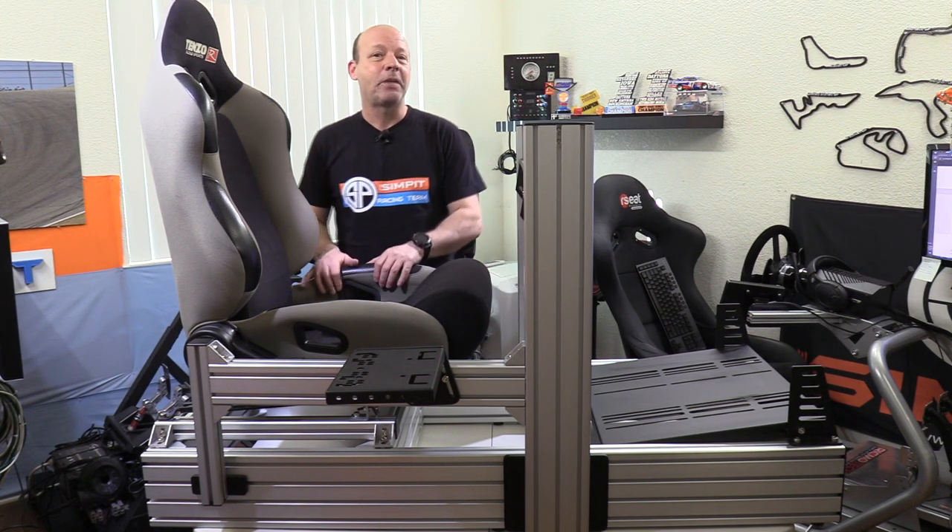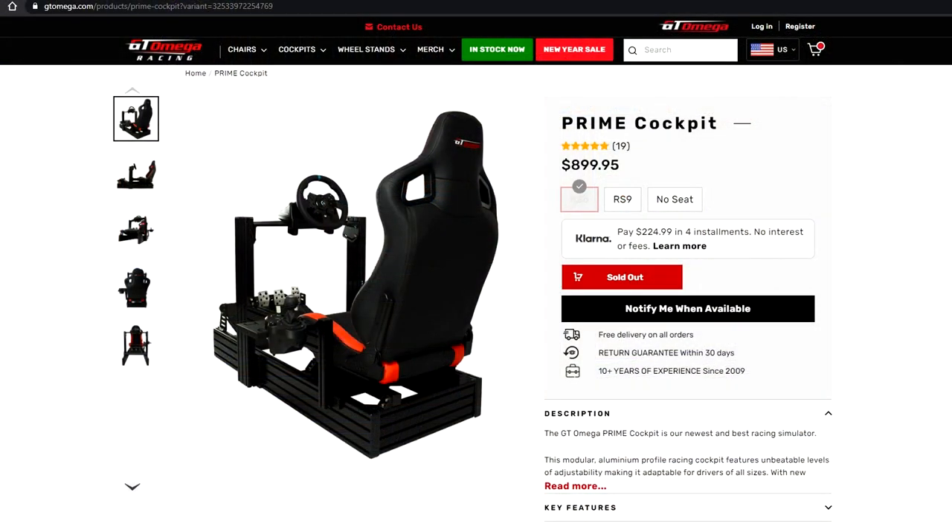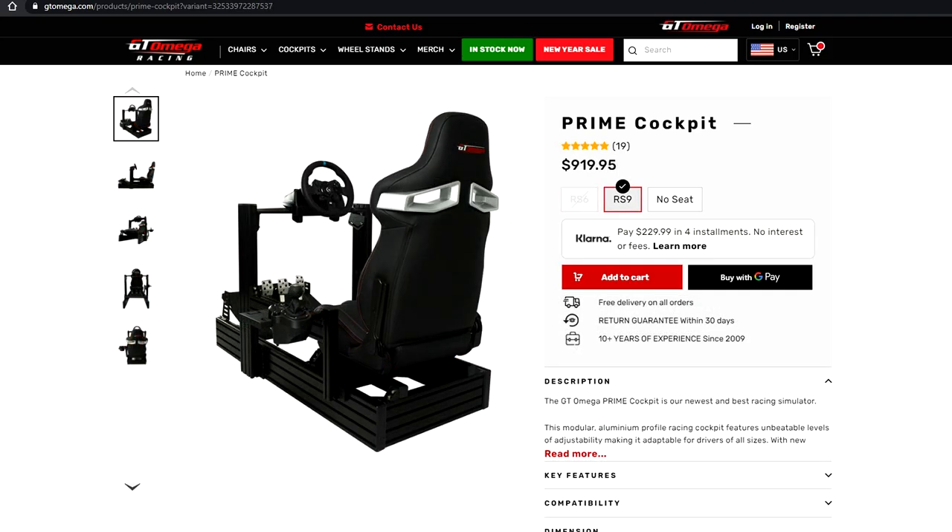Both of the seats available for the GT Prime from GT Omega also feature sliders and an adjustable back. The version I'll be testing is the GT Omega Prime without the seat.